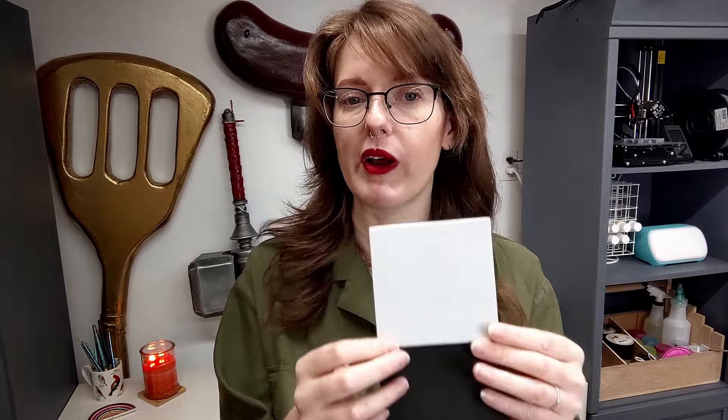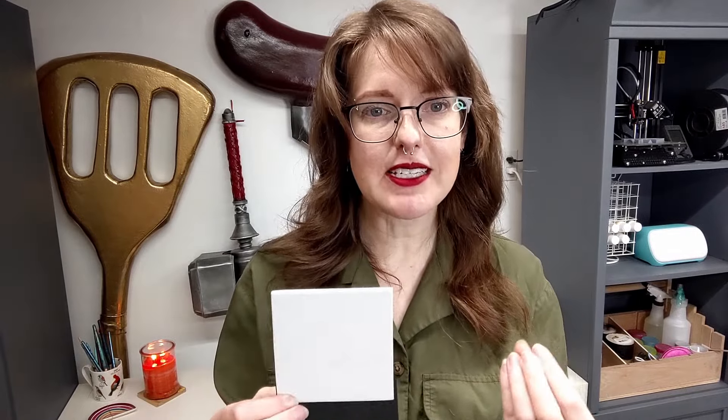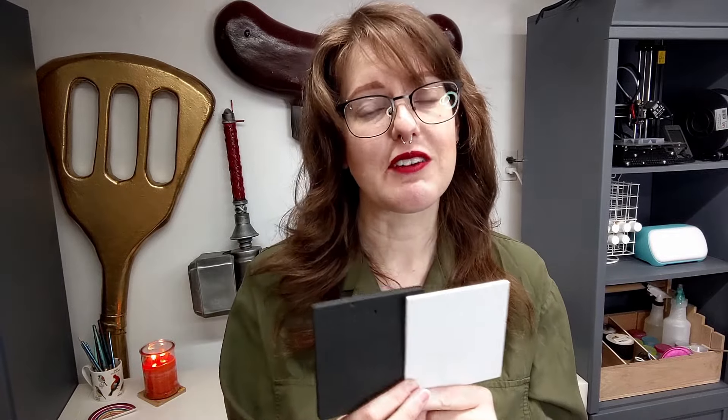It does take some practice to get to the point where you know where that perfect tackiness level is, but I think that practice is very, very worth it — especially if you're making props or armor for cosplay.